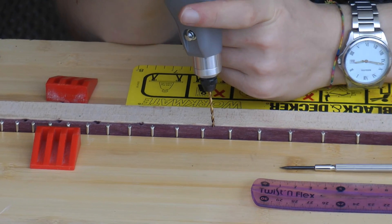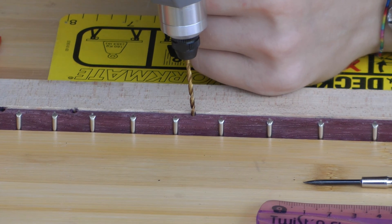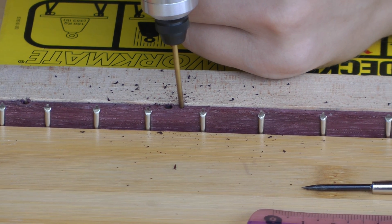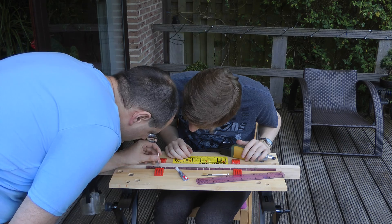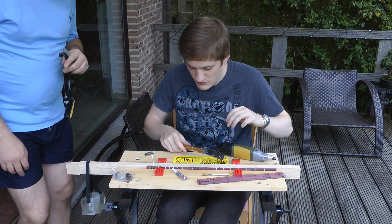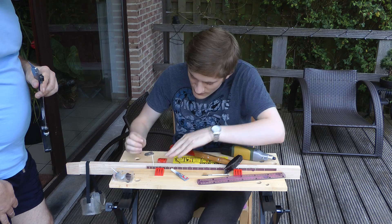I think it went into a sort of harder bit of resin or whatever. Are you not gluing? Yes I am, just not that one.